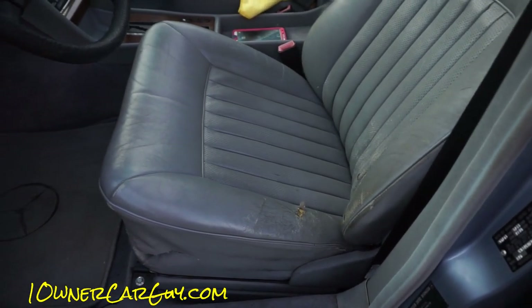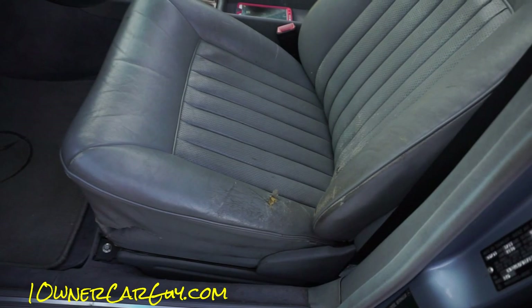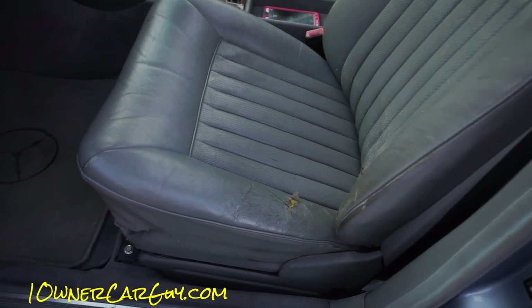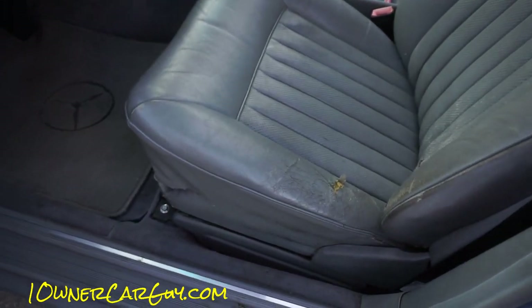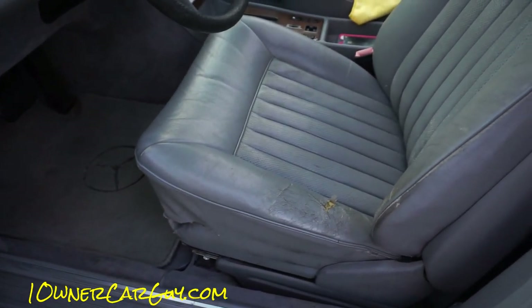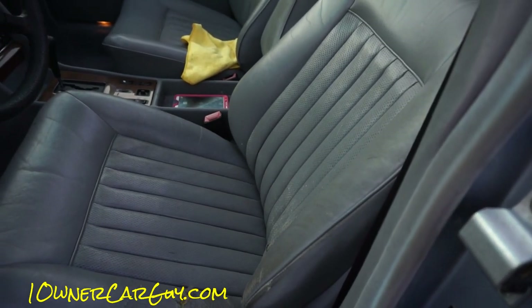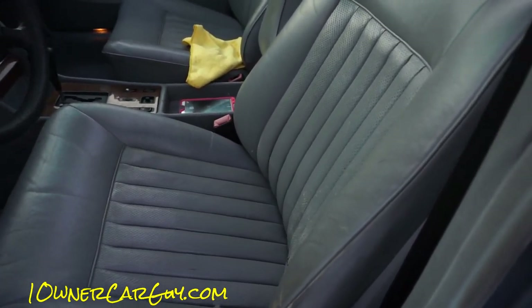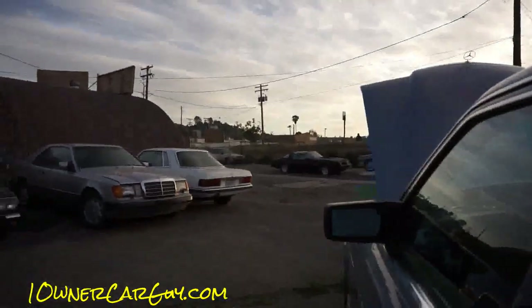Let's show you the seats. Tilt that way. Tilt back down. There we go — that way, tilt back down. The button is just a little bit fishy but it works. Forward, backward, recline, recline, unrecline I guess you'd say.